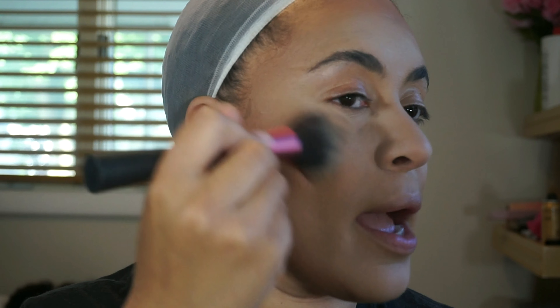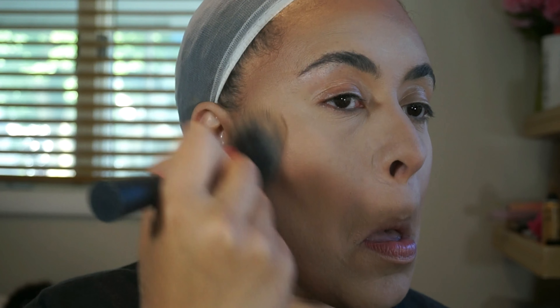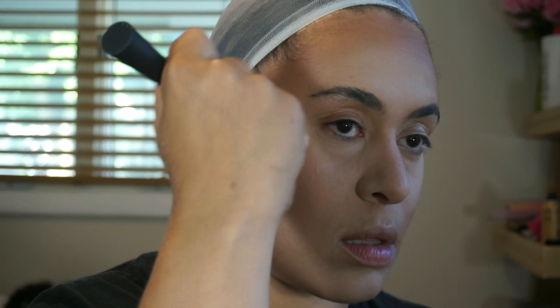Now that I have my initial layer of bronzer down, I take that Real Techniques blush brush and go in circular motions to buff it out — this is where I blend out my contour too. On my cheeks I just take it down, drag it up, take it down, drag it up in a big oval. This also blends your bronzer into your highlight so it looks seamless. I also added a little bit of Fit Me powder along my cheekbone line because the transition was still a little too harsh, then buffed it in. That line you're seeing now is just my cheekbone.